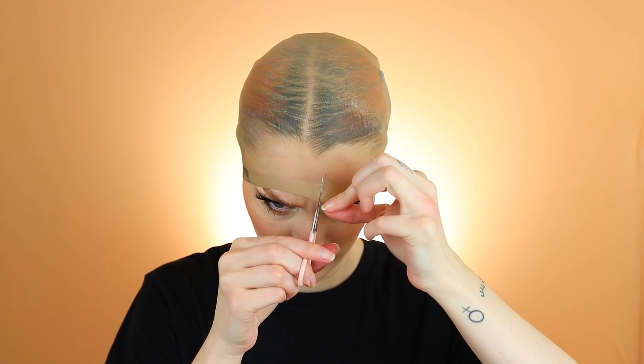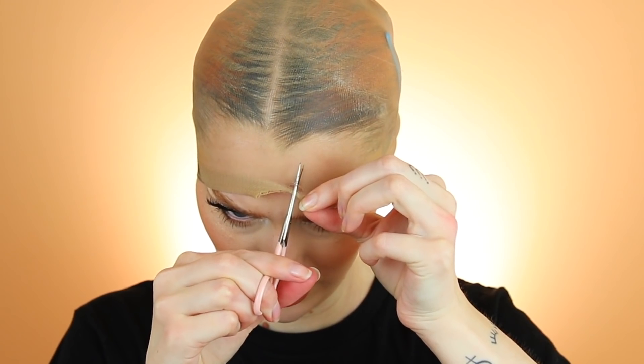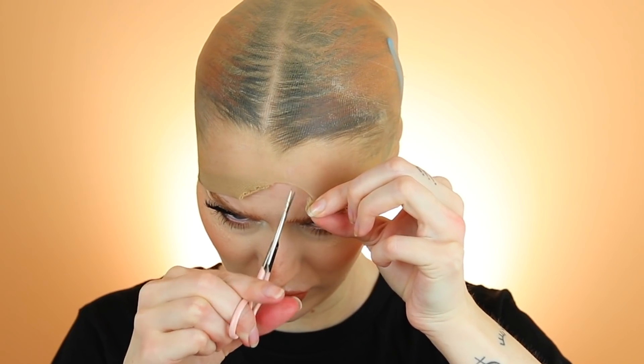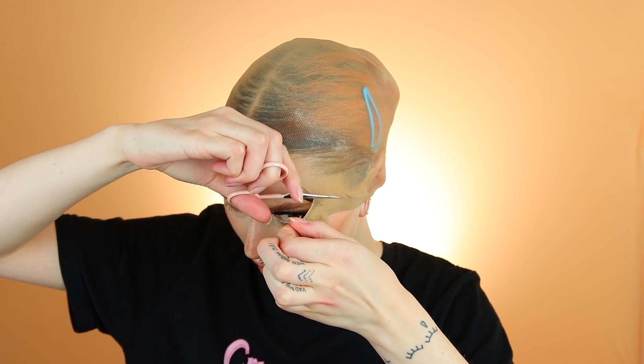Okay, moment of truth. And I'm using my scissor from Anastasia Beverly Hills that I have used for literally everything in my life. Okay, cut it here I think. Okay, I'm literally cutting my hair now.